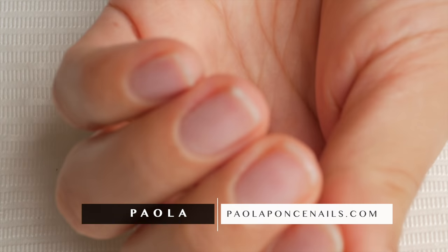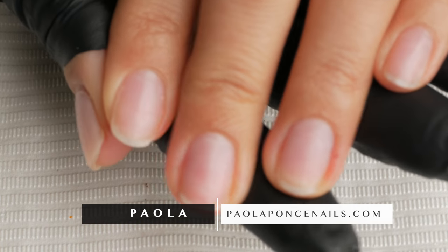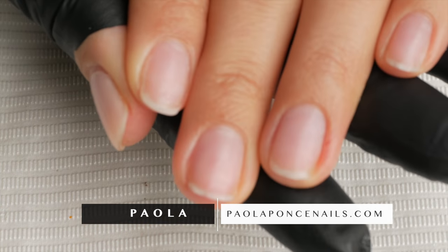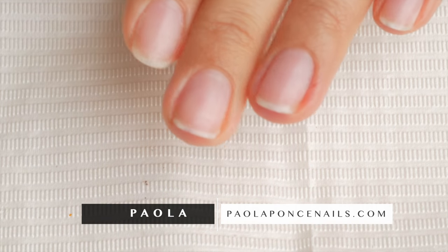Hey there everyone! Today I'm going to be showing you how to shape your natural nails like a boss. Maybe you're at home wondering how to shape your nails so that they all look uniform and even — they're all kind of doing the same thing. So I'm gonna go over some basics in this video.